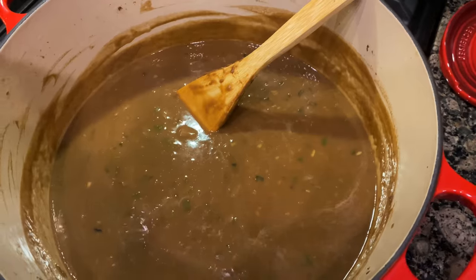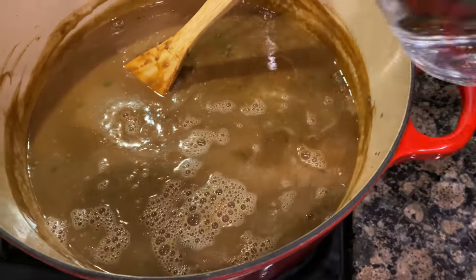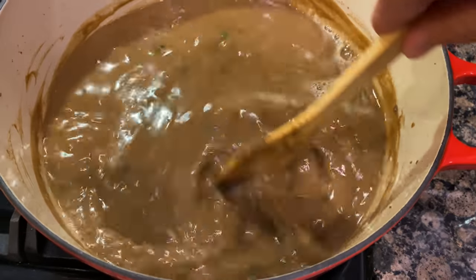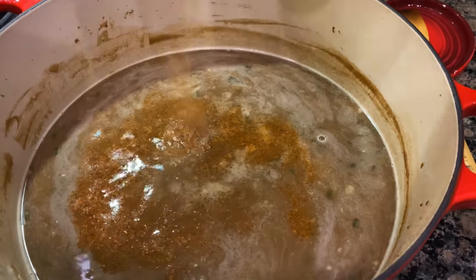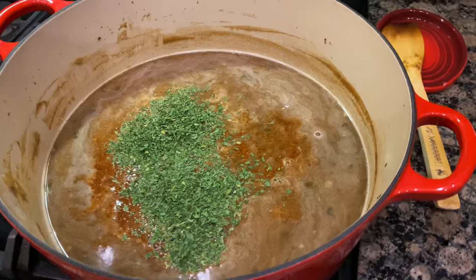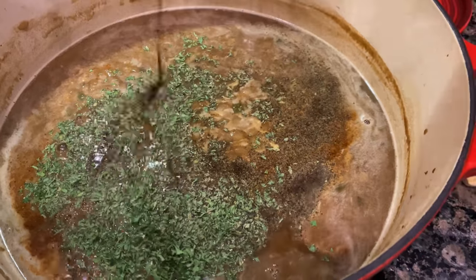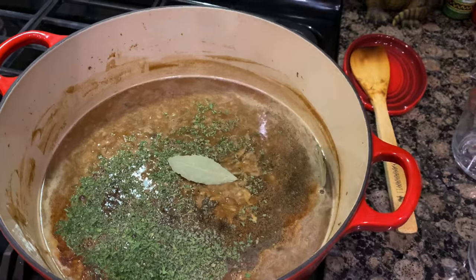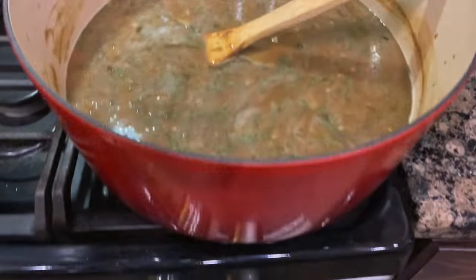Next we're going to add four cups of hot water that we have heated up in the microwave — blend that in. Now we're going to add some seasoning: one tablespoon of your favorite Cajun or Creole seasoning, one tablespoon of parsley flakes, one teaspoon of black pepper, one tablespoon of Worcestershire sauce, and two bay leaves.